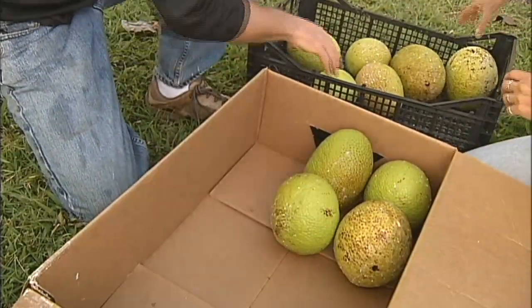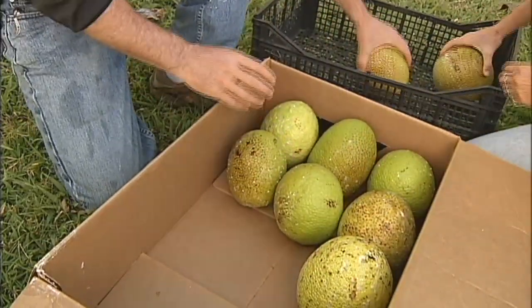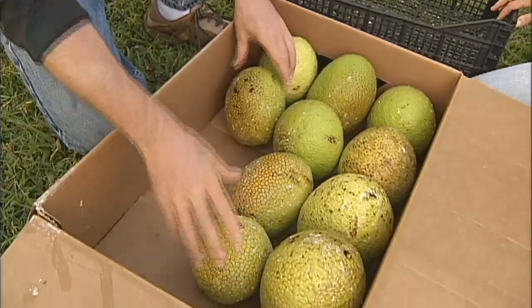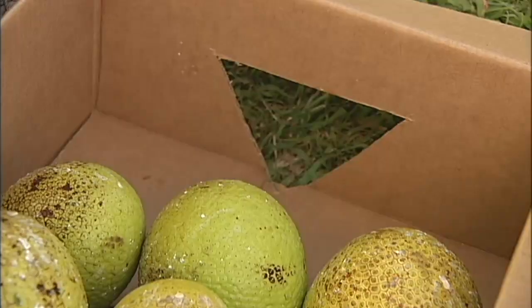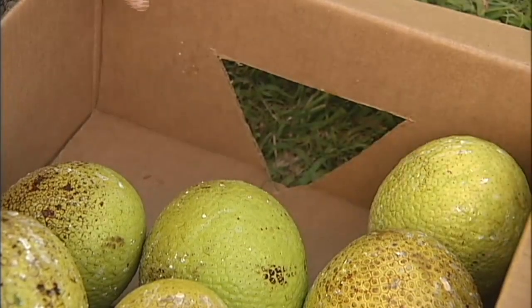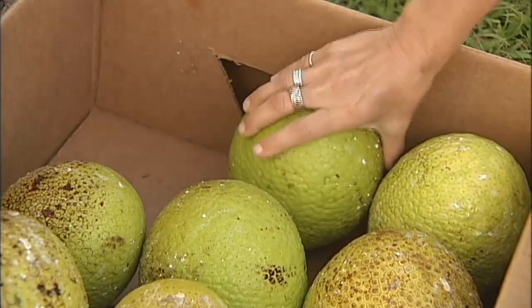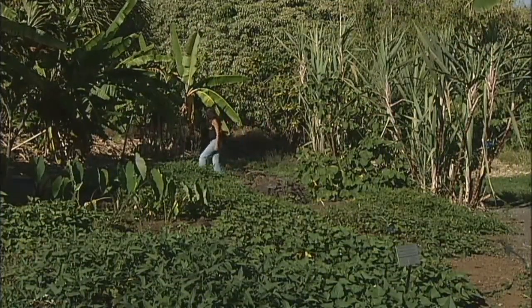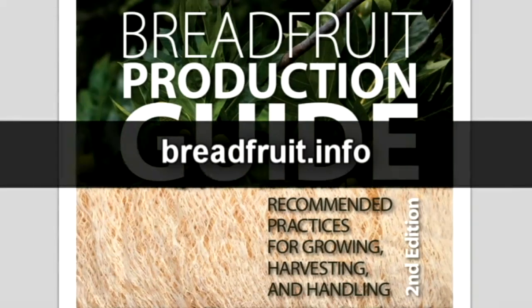The ideal boxes for packaging and delivering are plastic crates, or strong plain or waxed cardboard with dividers. Your customers will want mature, great tasting, and good looking fruit. Proper pre-harvest, harvest, and post-harvest practices will ensure that you get the best price for your fruit. Do your part in promoting traditional crops for food security in Hawaii. Learn more in detail by downloading the guide at breadfruit.info.